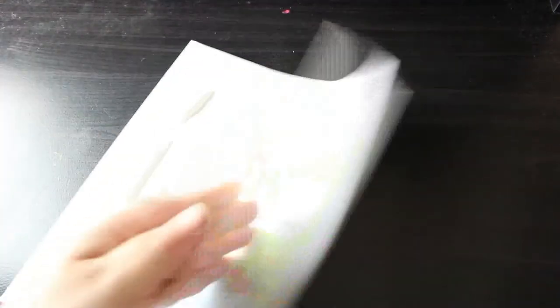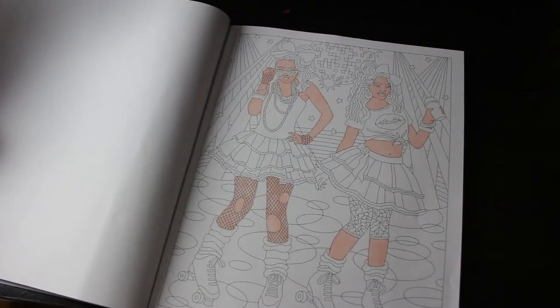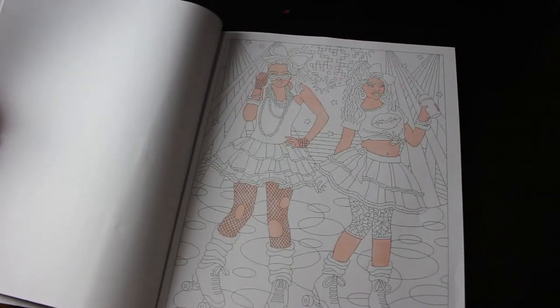I've got a lot of WIPs at the moment. Back in time — this is Relax with Art: A Colouring Journey. I did start one in here somewhere — there it is. I started the 80s girls and I've literally only done the skin, which is very annoying because I really want to do it, so I will have to crack on.